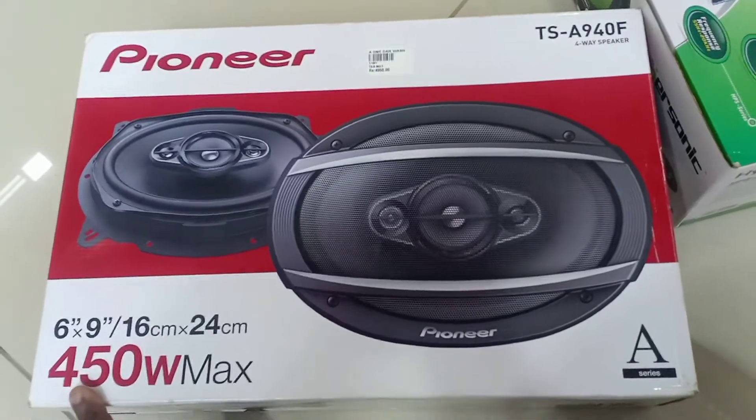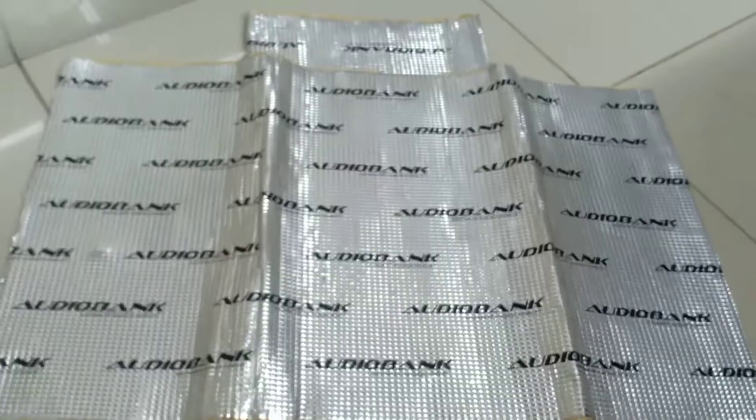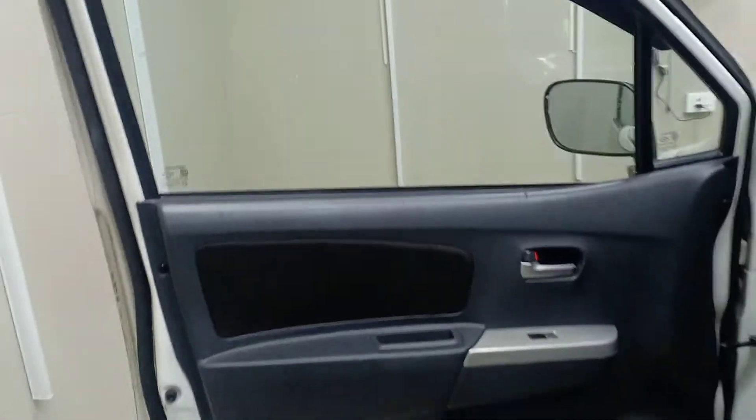Here we have a damp sheet that we have to apply to the door. We have to provide the damp treatment on both sides of the door panel. We need to use the door pad and two screws to secure it.